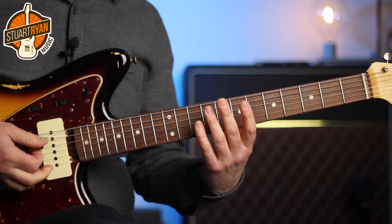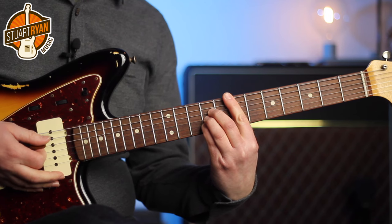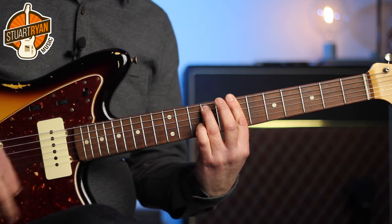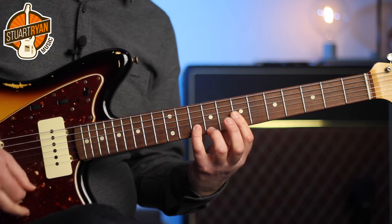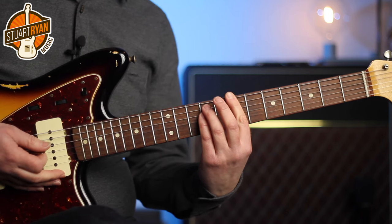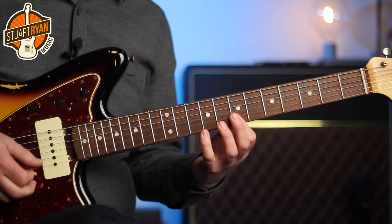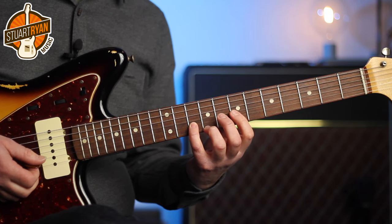Next, we go to the two chord, B minor seven, followed by the five chord, E major, and I play this on the B minor seven. So what I'm doing there is playing intervals of fourths and a third. The fourths are on fret 7, but this is an interval of a third on fret 10 of the B string and fret 9 of the E string.